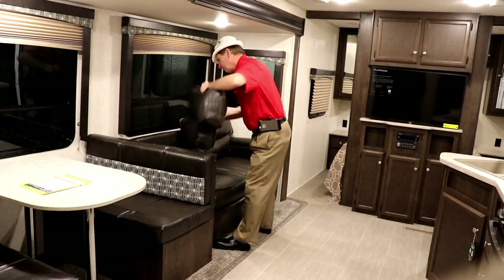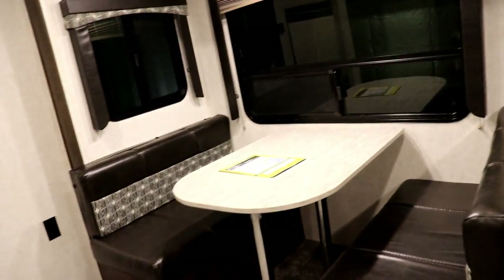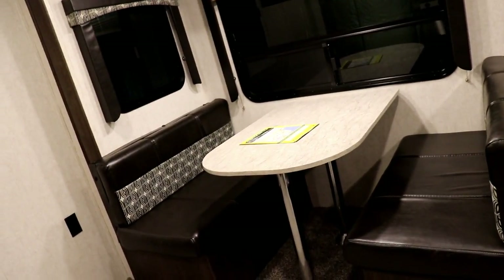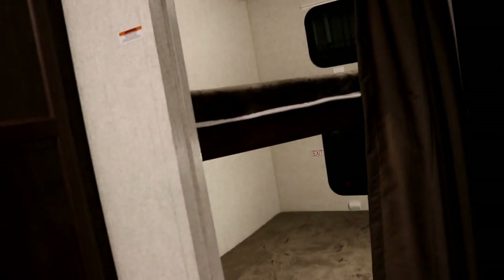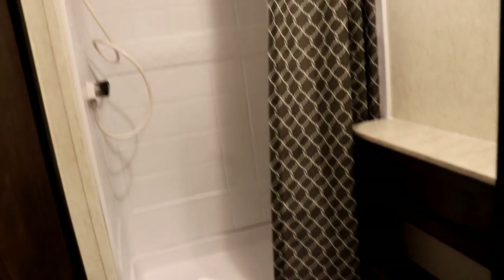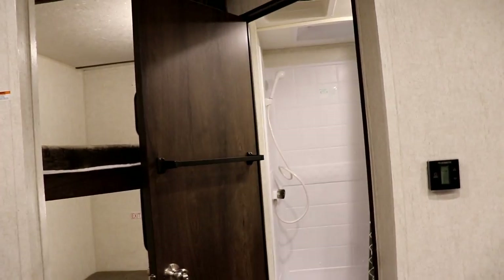The dinette booth converts to a bed by removing the table legs so it drops down, then the end cushions come into the middle. In the back you'll notice how low the bottom bunk is, with the upper bunk above. The bathroom at the back end is a good size — notice the low lip to get into the shower, a good-size shower with tub surrounds, a skylight vent fan in the roof, a sink, medicine cabinet, and the toilet paper and towel holders are already mounted on the door.